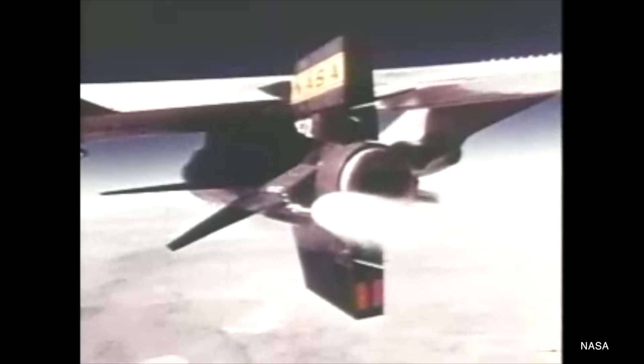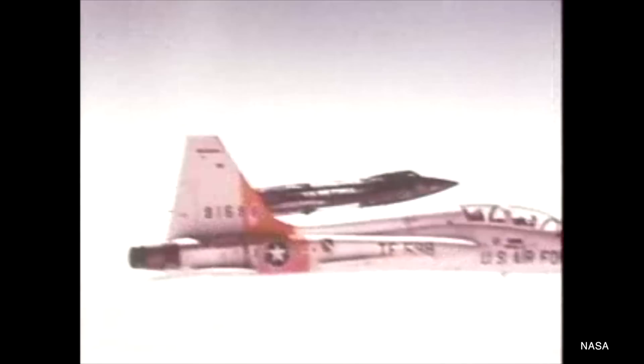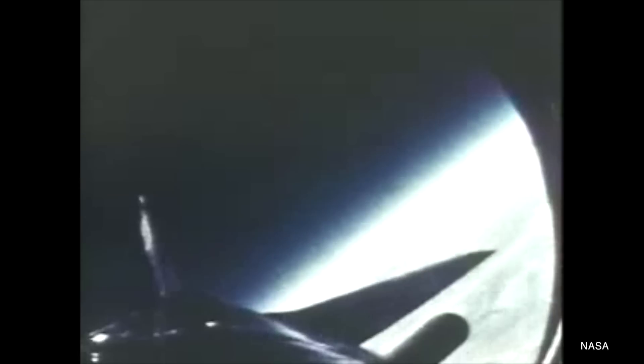We've seen this with vehicles like the X-1, the X-15, and the lifting bodies. These were launched either from underneath the belly of an aircraft — like the bomb bay of the B-29 in the X-1's case — or underneath the wing of a bomber, a B-52, in the X-15's case. Now of course the space shuttle is a lot bigger than the X-15 and it wouldn't fit snugly under the wing of a B-52 — and by 'not necessarily,' I mean not at all.